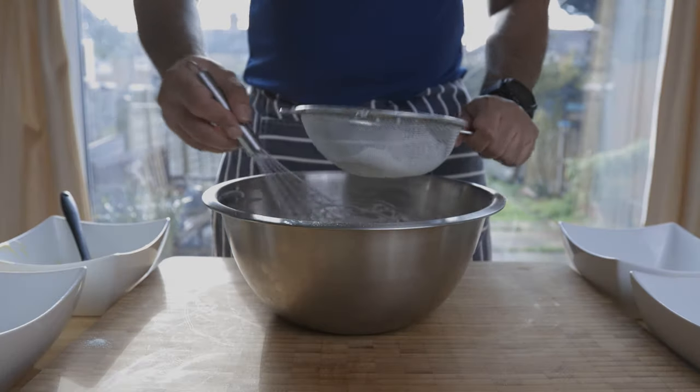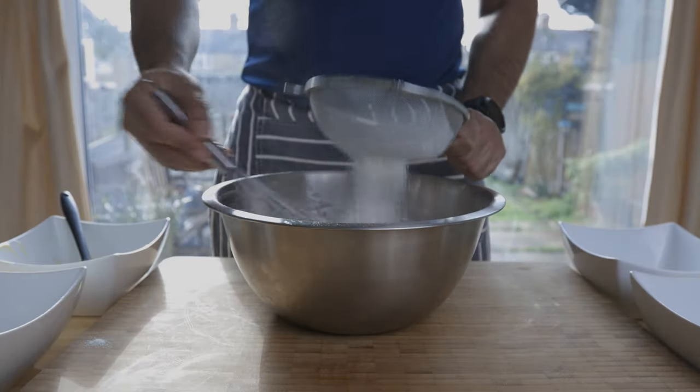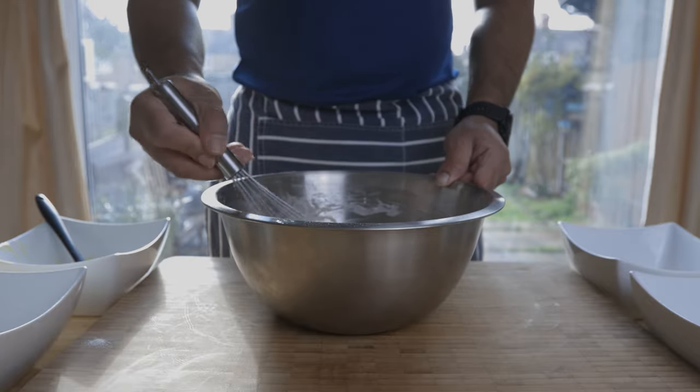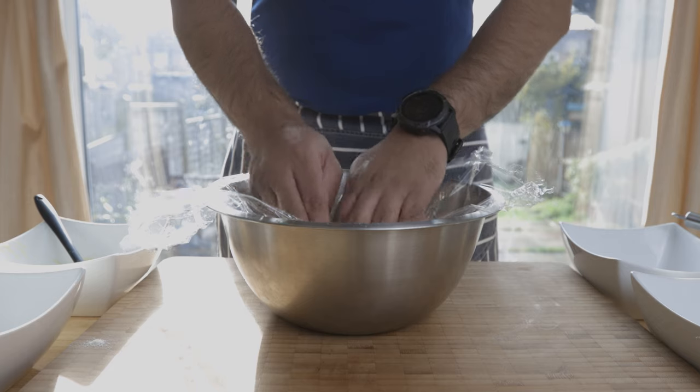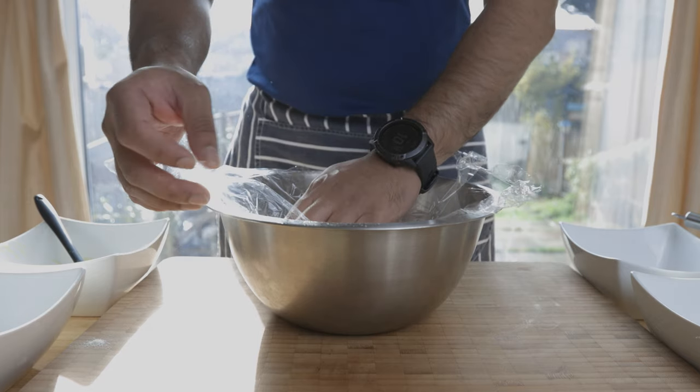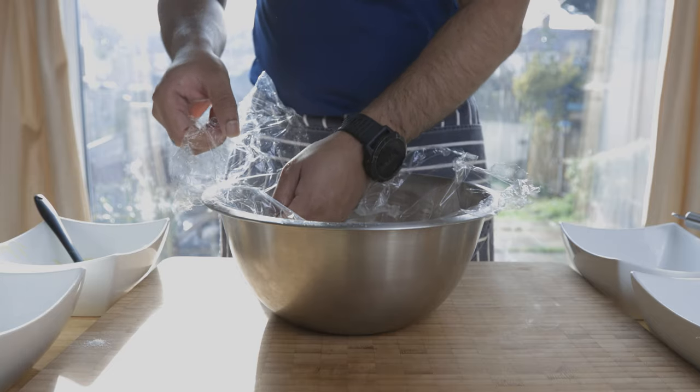After the whisk, we will cover it with plastic wrap and place it in the fridge.